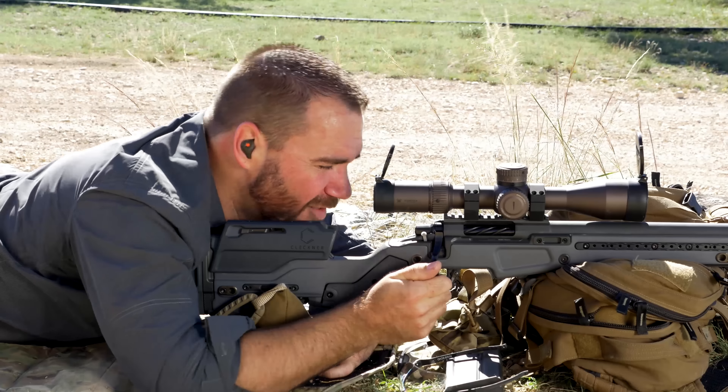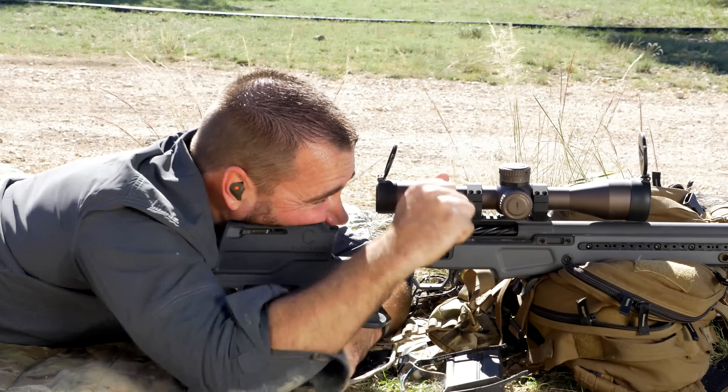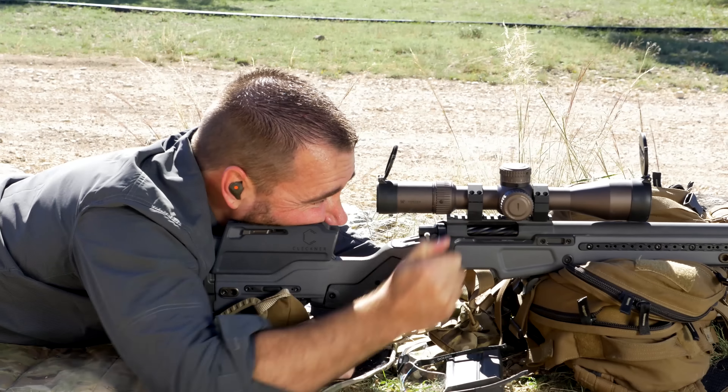So if you get in that habit of every single time — up, back, forward, and down — you're not going to hurt the gun and you're going to be ready for that follow-up shot if it's needed.